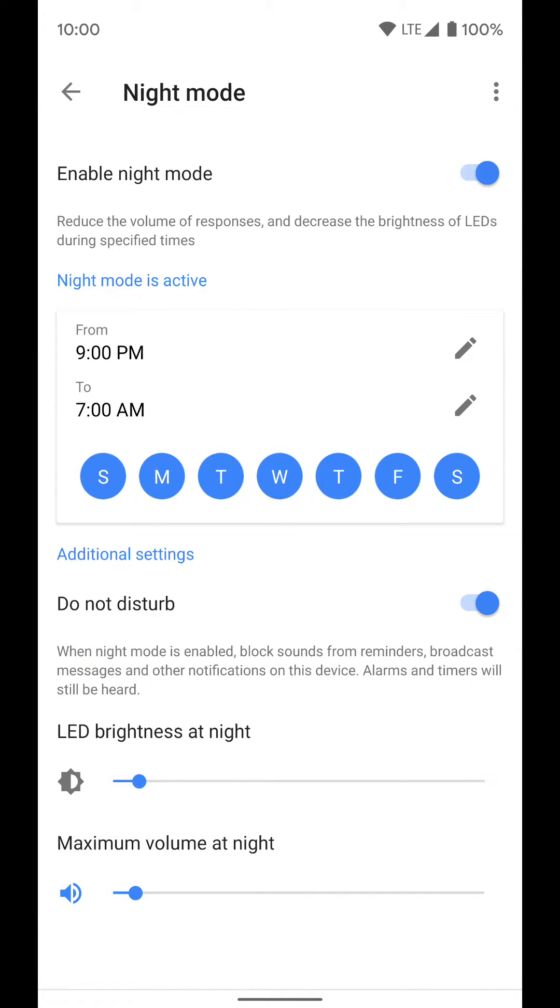Do not disturb mode is basically what it sounds like — similar to how it works on your phone. It'll block all reminders, broadcast messages, or anything like that coming through your Google Home. So if you have a reminder set for 10 p.m., it won't blast over the speaker if this is turned on. It will not block alarms and timers, so if you use it as an alarm clock, this won't mess up your alarm going off in the morning.